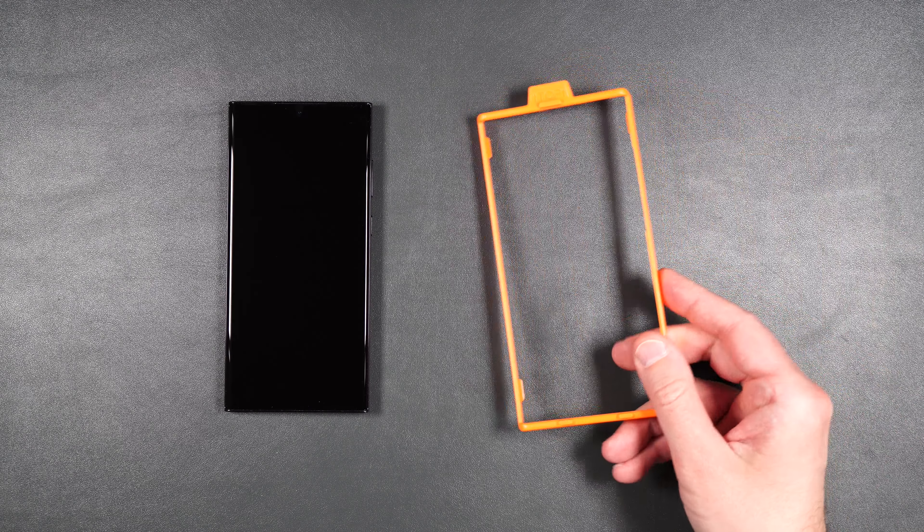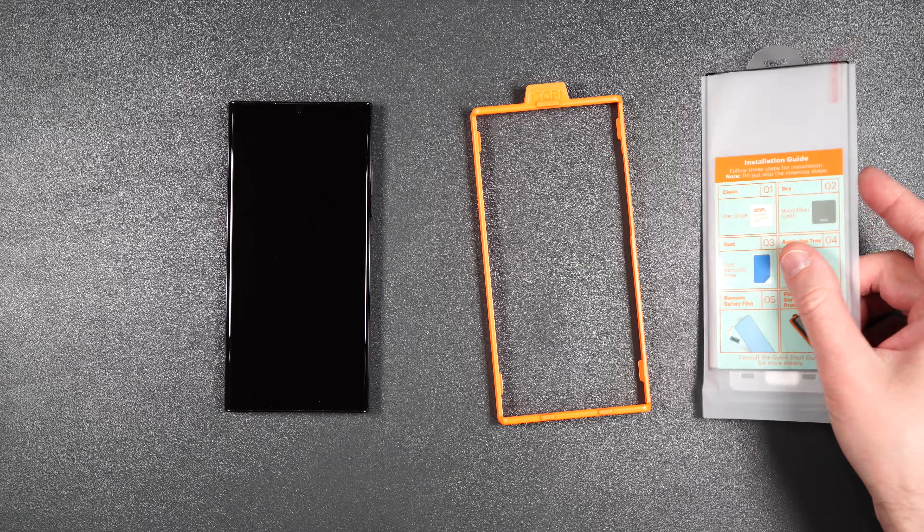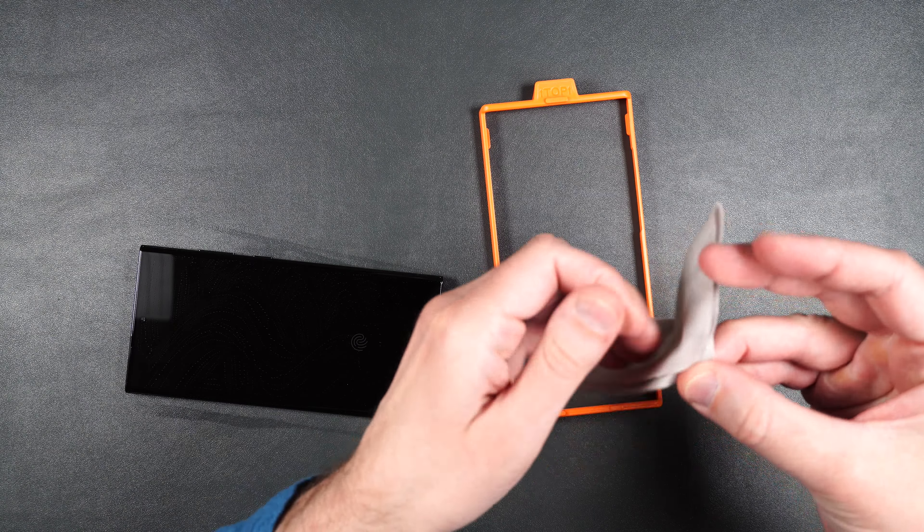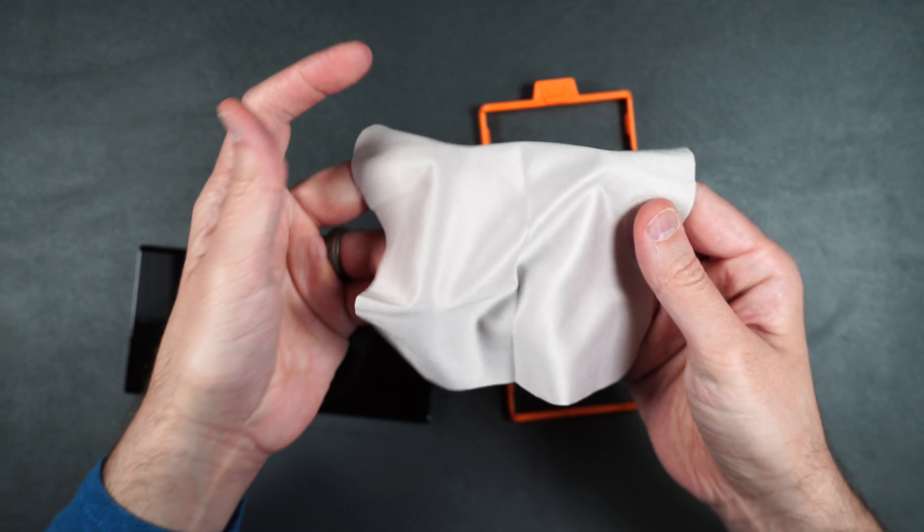So here we get an installation guide, one screen protector, a squeegee, and an installation packet where they give you this really nice big cleaning cloth.